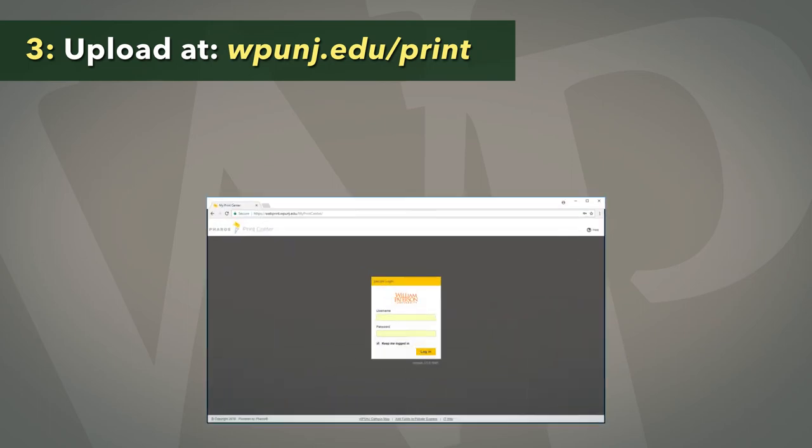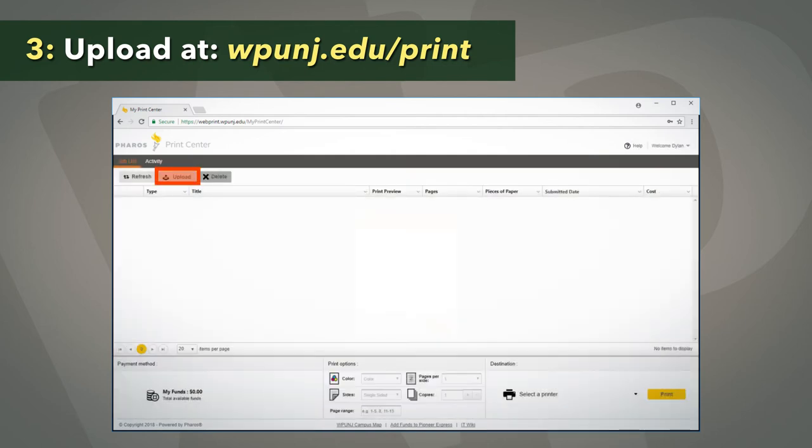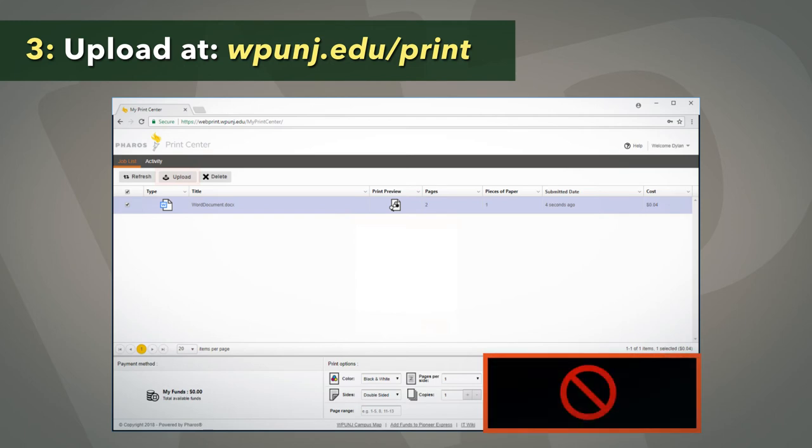Visit wpunj.edu/print and enter your login info if not already logged in. Click Upload to select your document and set your desired print options at the bottom of the page. If you are ready to print, select the printer you wish to use and click Print. However, if you are not near a printer, follow the next instructions.